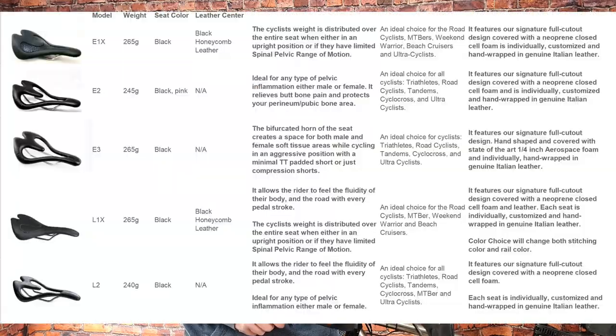So what kind of saddle do you normally ride? It'll be interesting to find out how that compares. If you've got suggestions of your ideal saddle or maybe a saddle you want us to review, let us know in the comments below. The Infinity Bike Seat comes in a few models: there is the E1X, the E2, the E3, the L1X, and the L2. Padded shorts are not recommended with this saddle — that's actually what's advised.